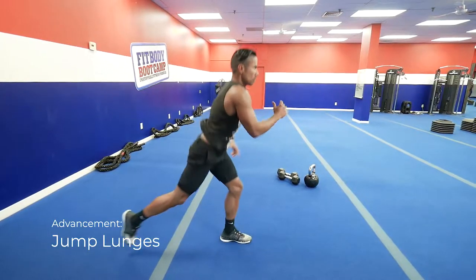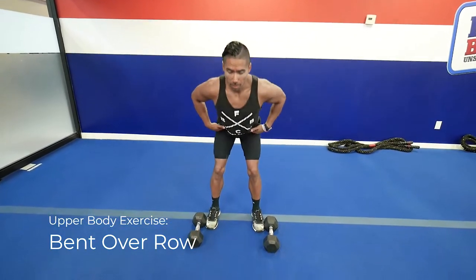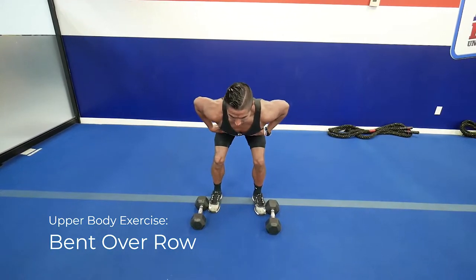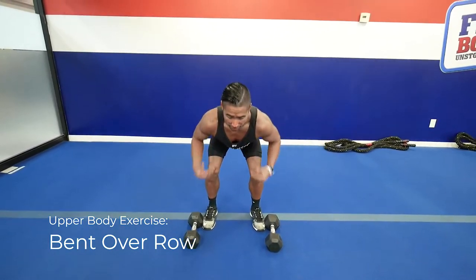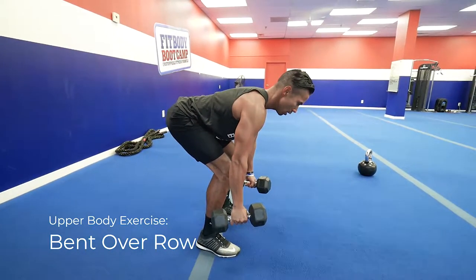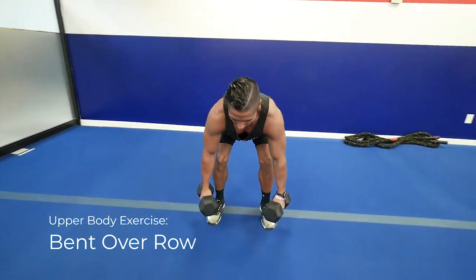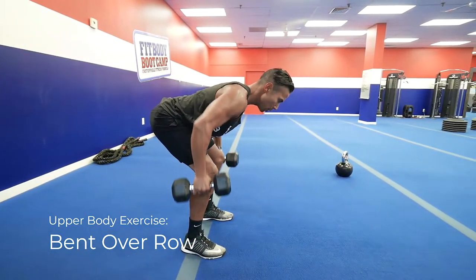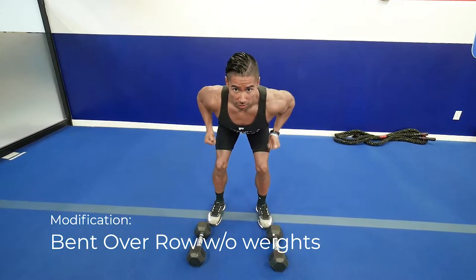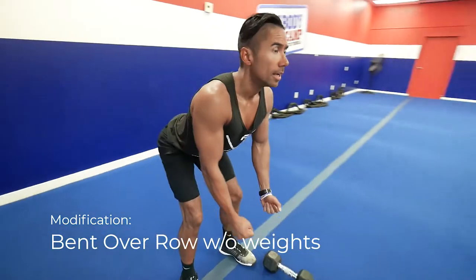The next exercise for the upper body is a bent over row. Very similar to the deadlift — you're going to bend over so that you have a flat back, slightly bent legs, in your stance. You don't want rounded shoulders; you want your chest up. Pick the weights up and drive your elbows to the sides. If you can't do the weights in front of you, just go bodyweight and go through the motions until you can use some resistance.